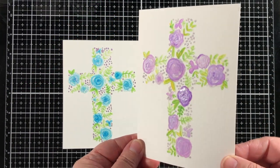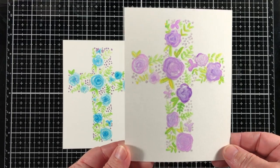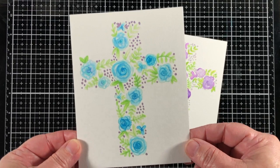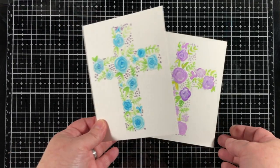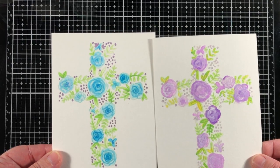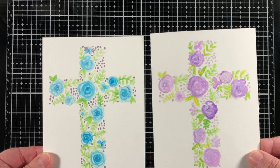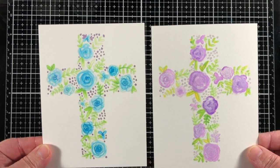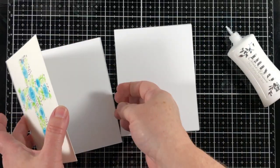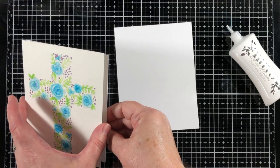So here we go — what do you think? This is so easy to do. I did another one that was in blues, and I didn't use as much white. Instead, I used just a bit more of the paint and took a little bit more time, and I'm really liking both of them. But I think I like the purple better because it was quicker and easier for me to put together.